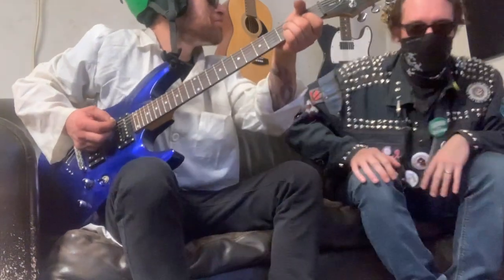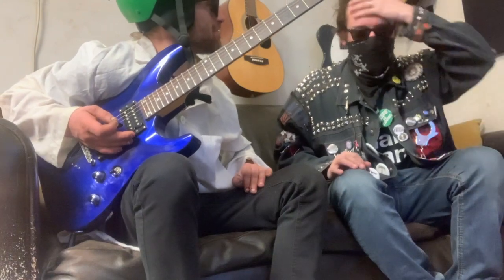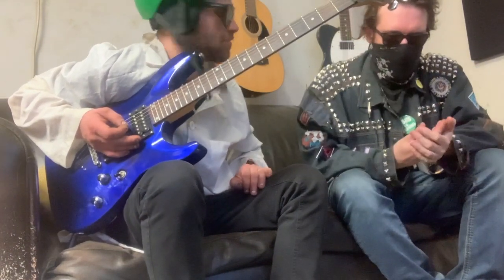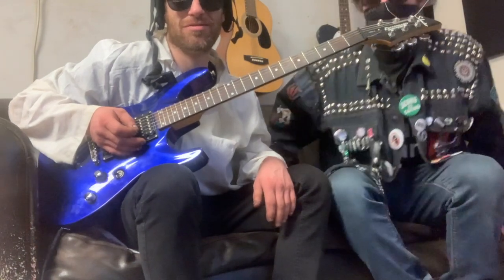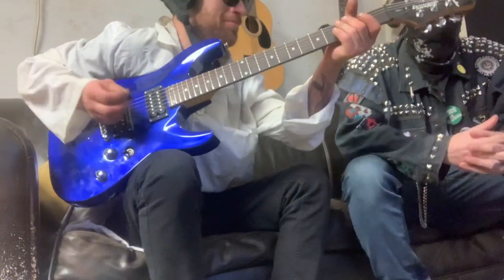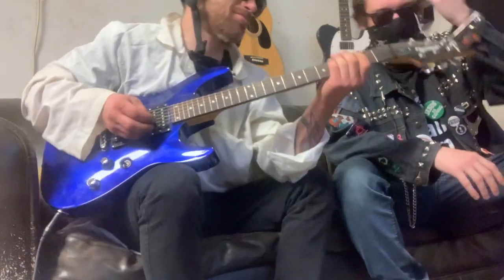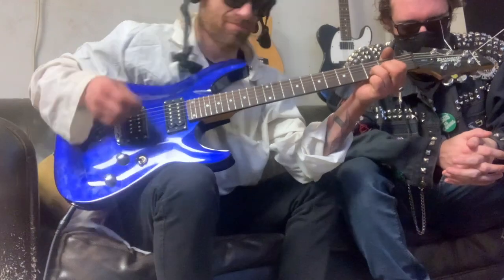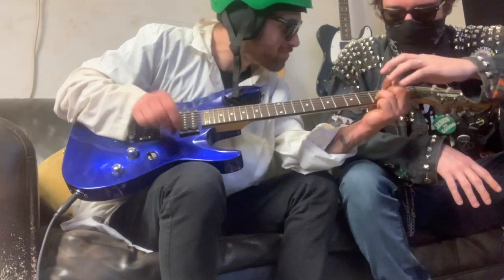Looks like he's got it tuned up. We've got this tuned up perfectly now. Let's test it out — let's see how this Boss tuner performs next to the likes of Polytune, Behringer, and Korg. There's a lot of tuners out there. Play — give us a G. All right, give us a D maybe.